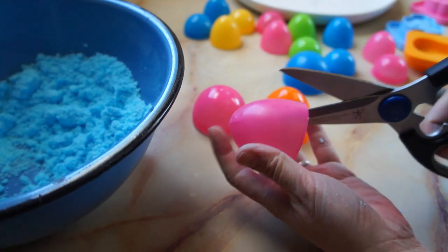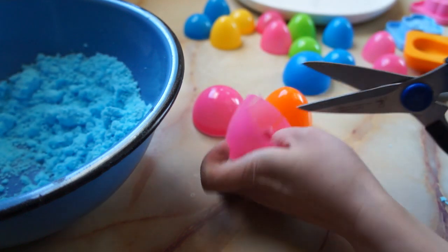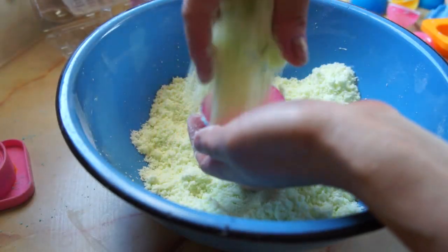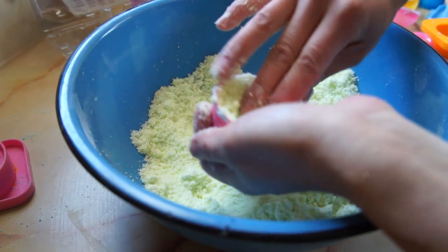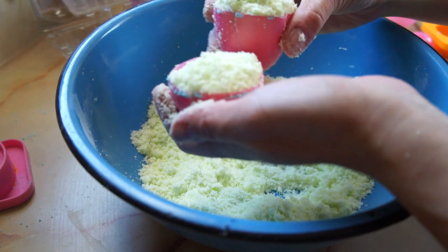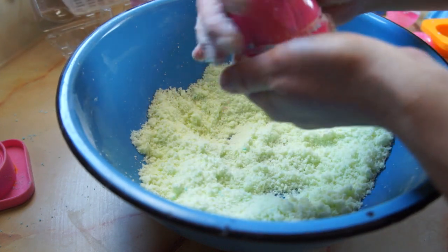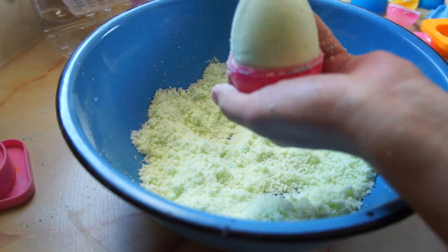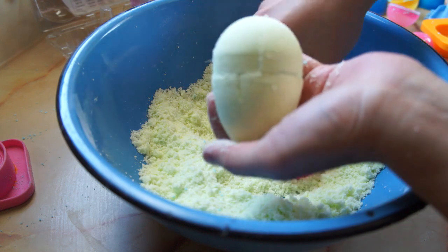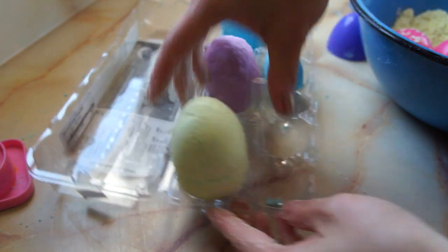To prepare your egg molds, take a pair of sharp scissors and cut them in about four sections, but not all the way through, just so you can get your bath bomb out. To shape your egg, add some of your mixture and press firmly, then add your toy. Do the same for the other half, then put the two halves together and squeeze and twist them together. Carefully remove the mold and place your bath bomb in an egg carton and allow it to dry overnight.